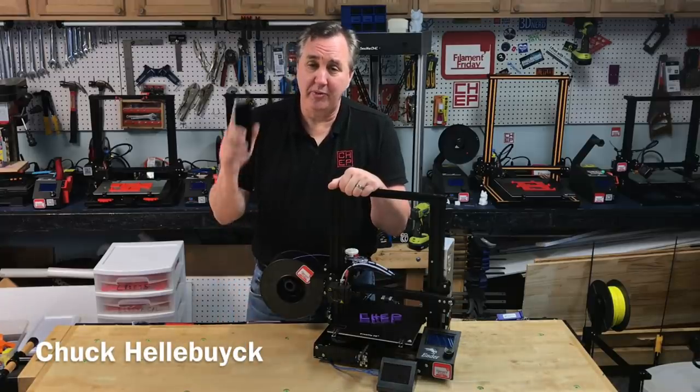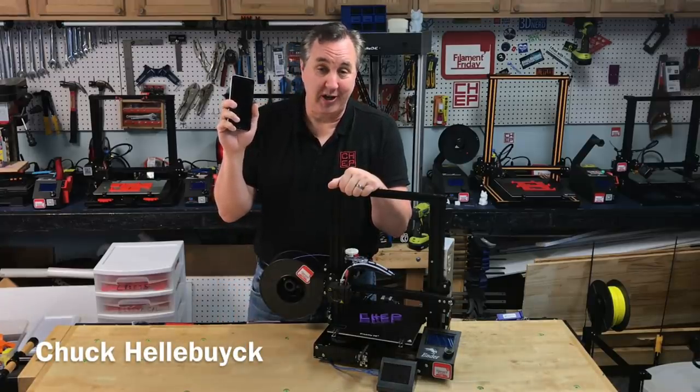Would you like to print to your Ender-3 with just your phone? I'll show you how to do it on today's Filament Friday.